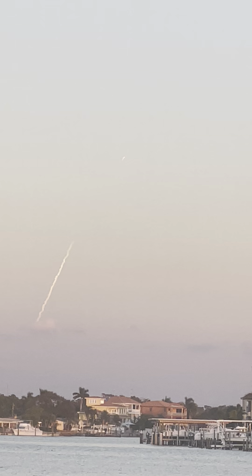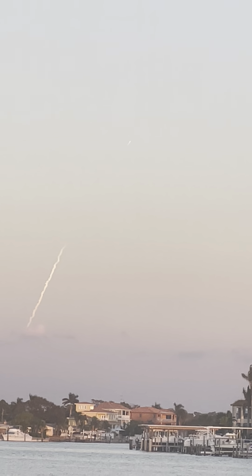One, two, one, zero, ignition, and lift off a Falcon 9. Thank you.